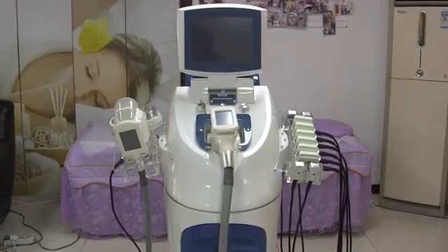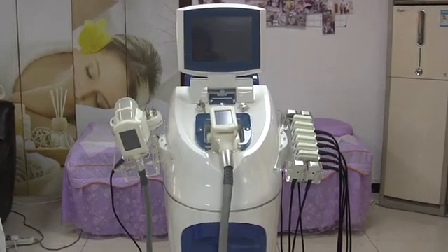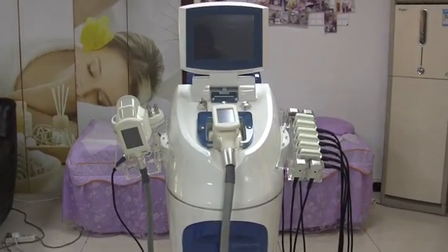Today I would like to introduce the Functional Vida Chef Creole Libre Leasex Body Slimming Machine for you guys.